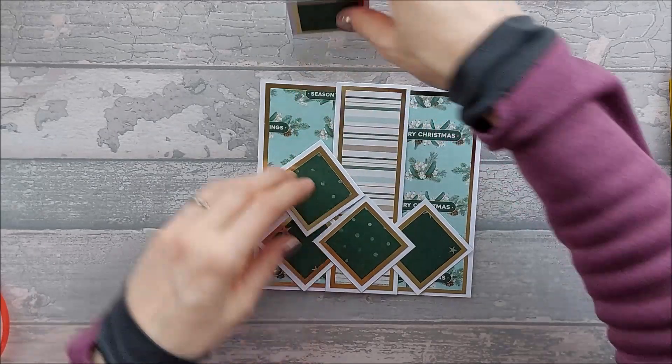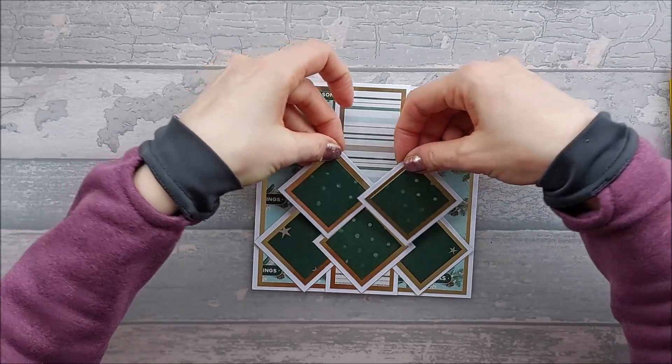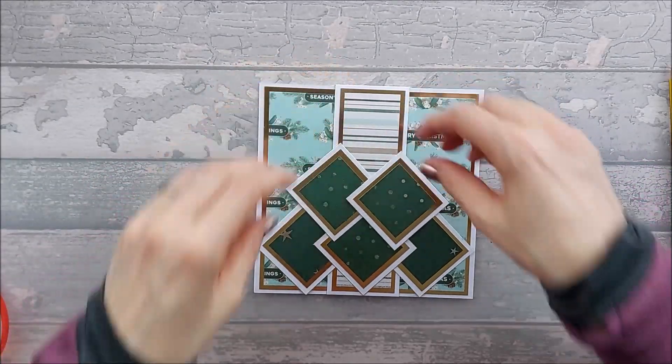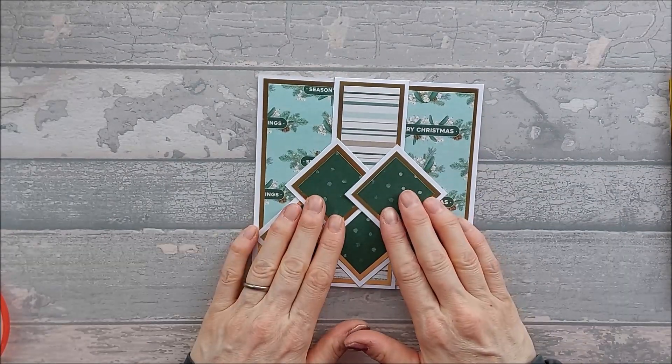And inside, this is from an old DoCraft pack from about two or three years ago — I'll link it in the description below if I can. It's a nice card, I hope you like it, so let's get into it.